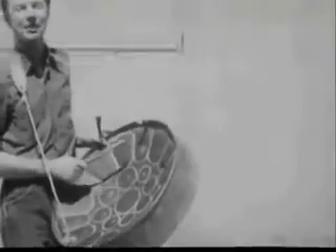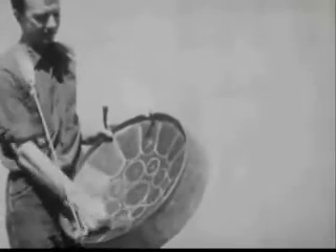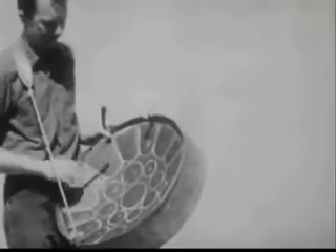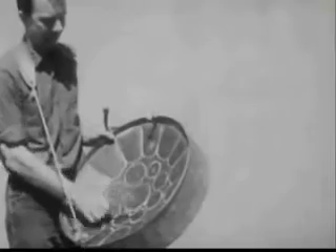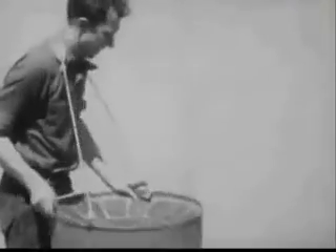This is made out of the bottom end — different notes. Let's see what I can do on it.